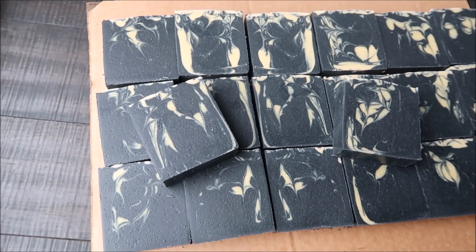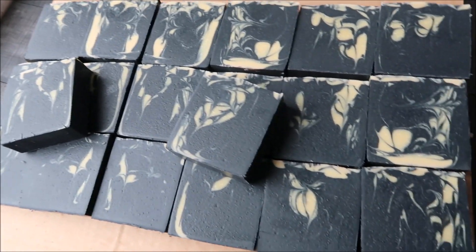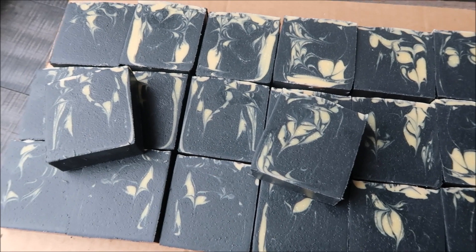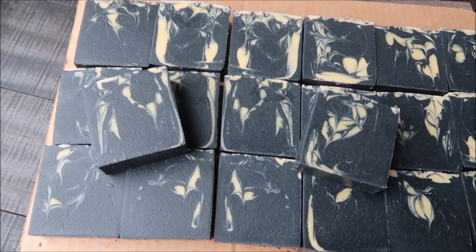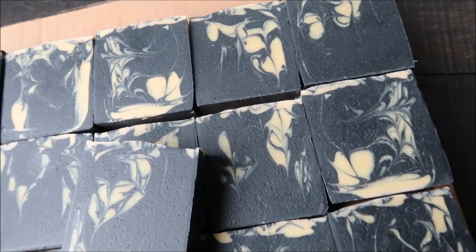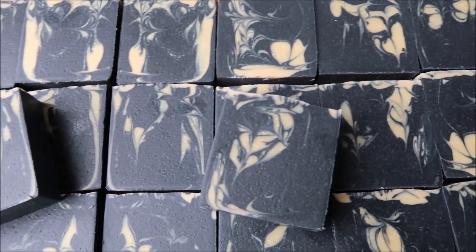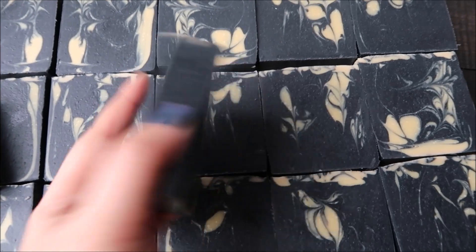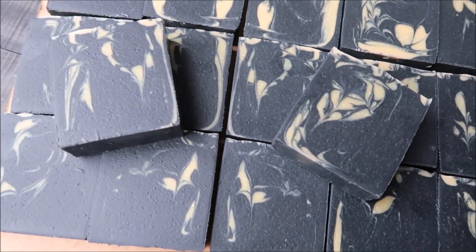Here's what our cut soap looks like — all 20 bars of them. This is what I love about hanger swirls, and also in-the-pot swirls: you never really know what it's going to turn out on the inside. And these are looking amazing. I love this. If you guys want to watch another one of my hanger swirl videos, I'm going to attach it at the upper right-hand corner, so go check that out.